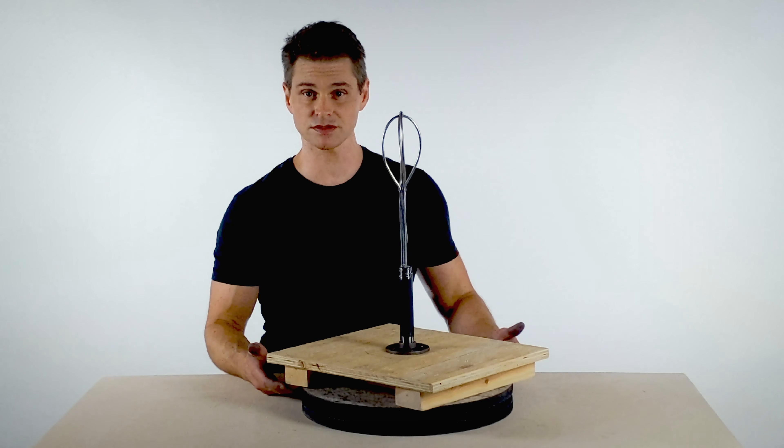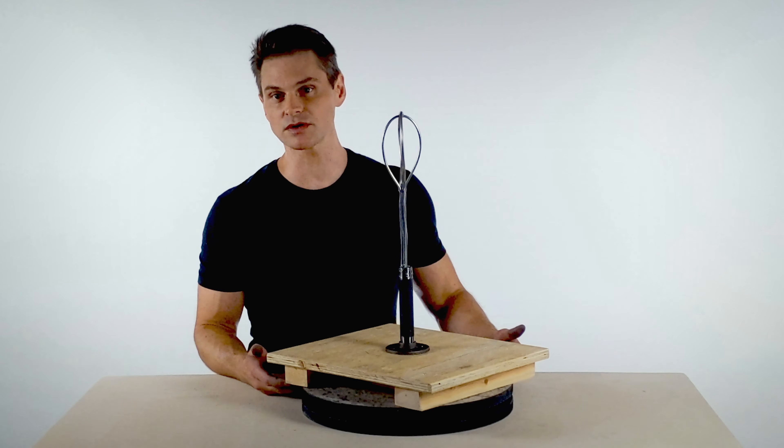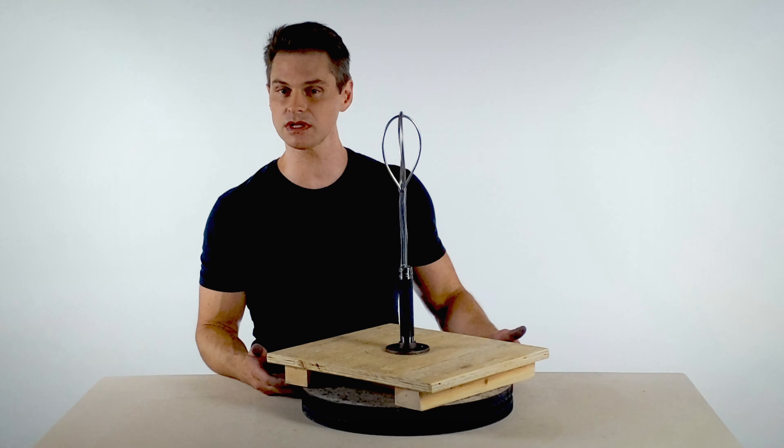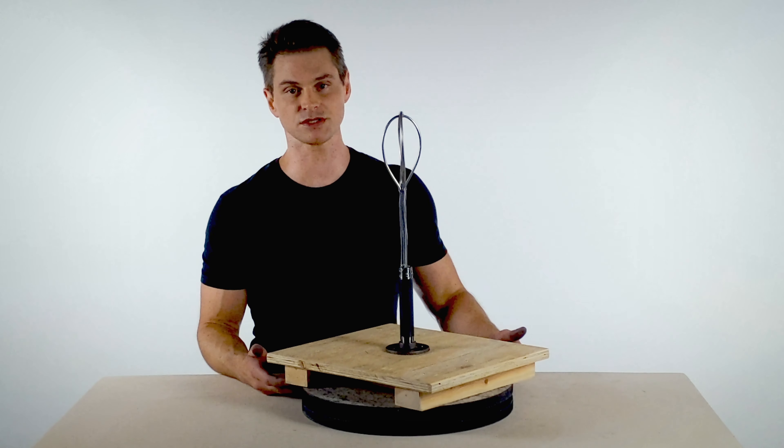And there it is — your armature. Simple to make, inexpensive, and reusable. Join me next time for Part 4, in which we'll be loading the initial clay onto the armature and building up the blank head using primary measurements.